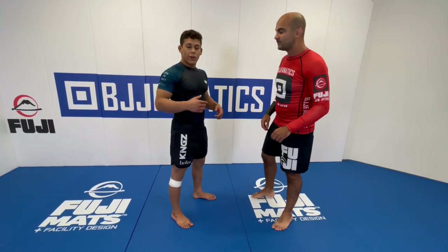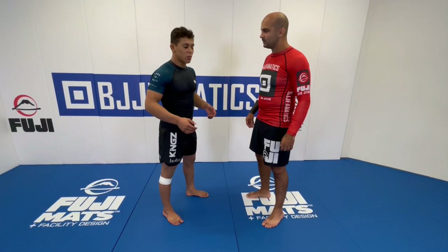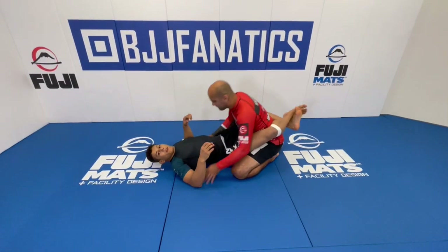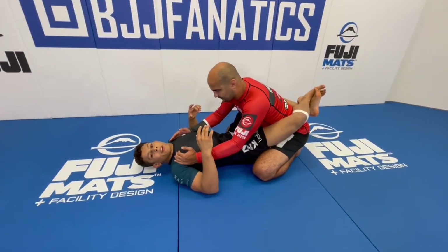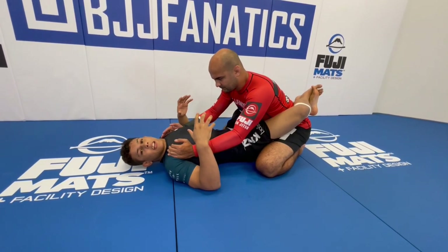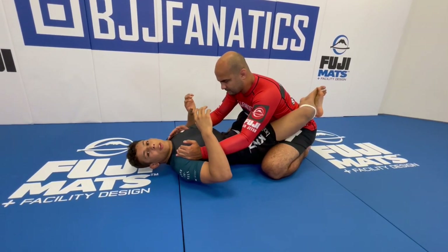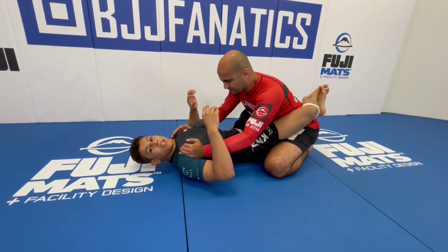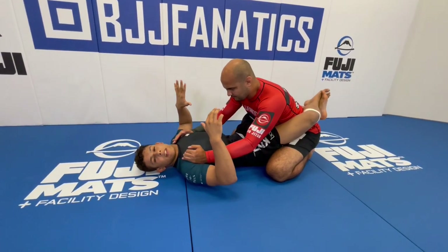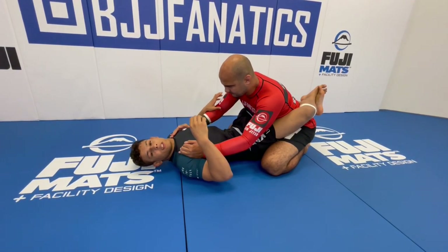Thanks, Chris. The one we're going to show today is, I think, one of my favorite arm attacks, which is the mirror lock from closed guard. Starting here on closed guard — I think many people know that to do an arm attack from closed guard on no-gi is kind of hard because it's kind of slippery and the guy is always trying to escape.